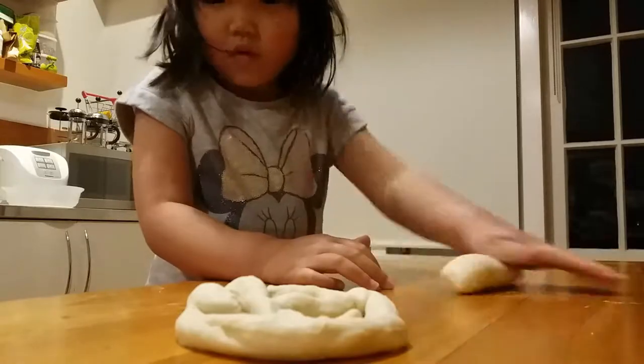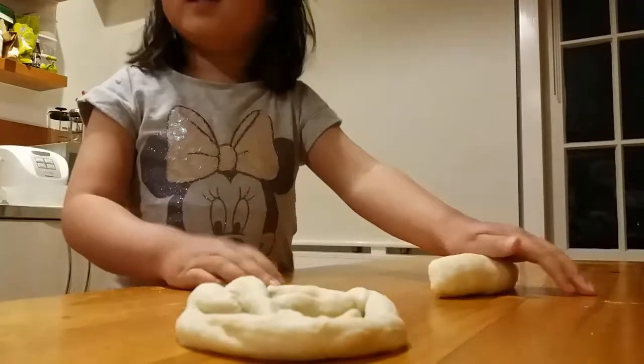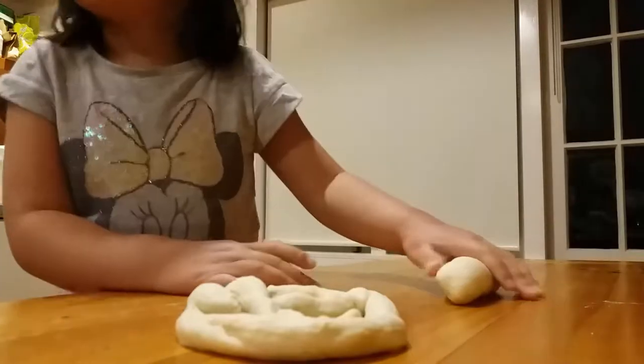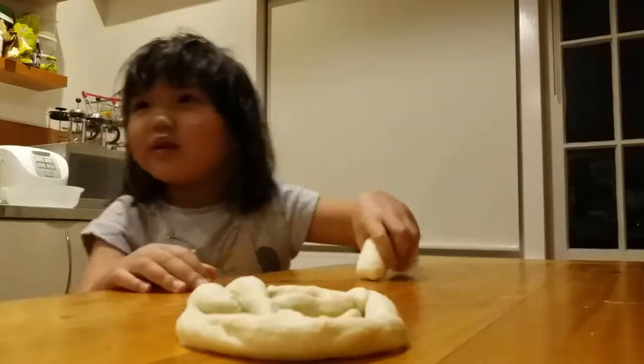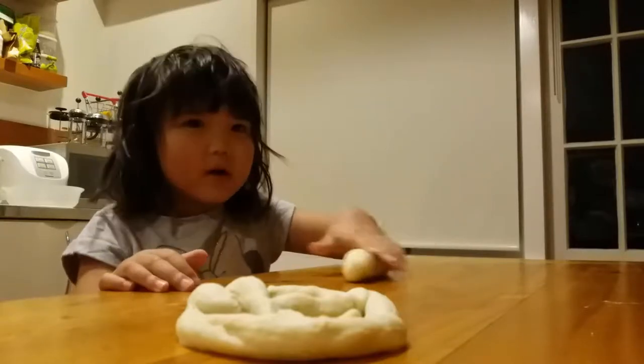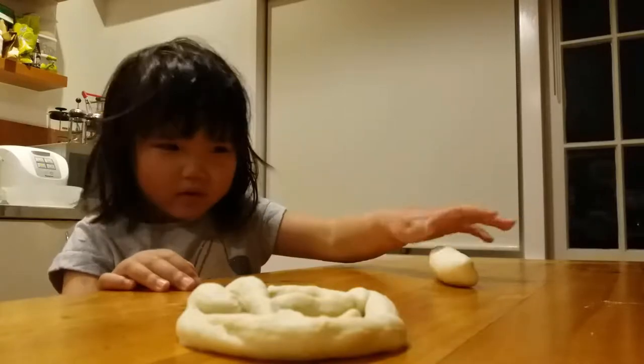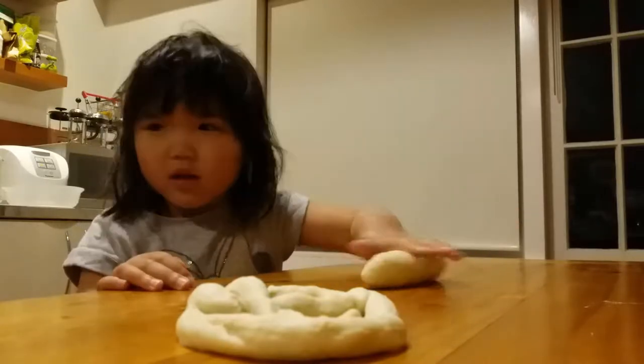I've got one. We need two of them. We need four of them. We need eight of them. That's right. So you're going to roll them all out. Let me do the next one. How are you doing with your one? Very nice.